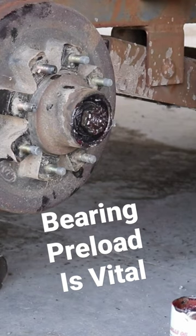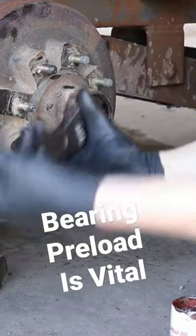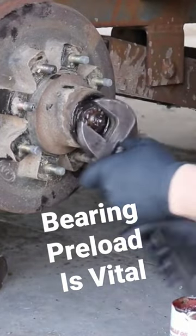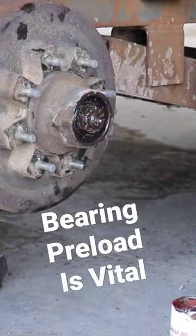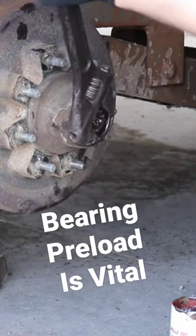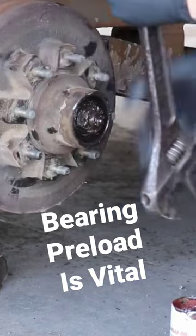Generally speaking, there's a rough rule of thumb that I use for trailers, and you're only going to be able to do this with some experience and knowing how it feels. The first step is to tighten this nut down about as tight as I can get it — spinning it to make sure the bearings are still moving — as tight as I can get it without rounding the nut off.